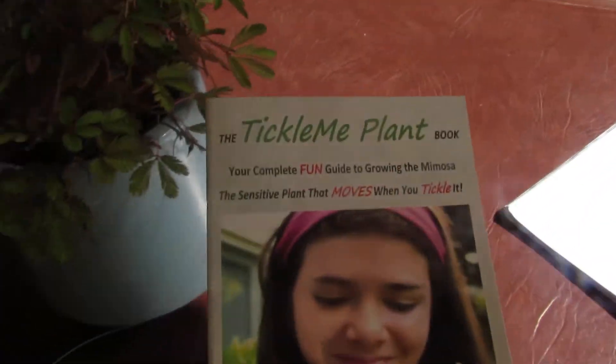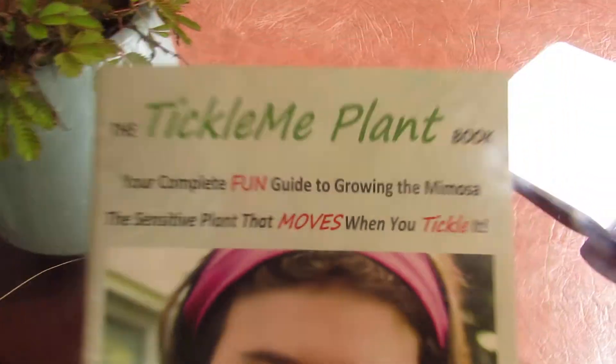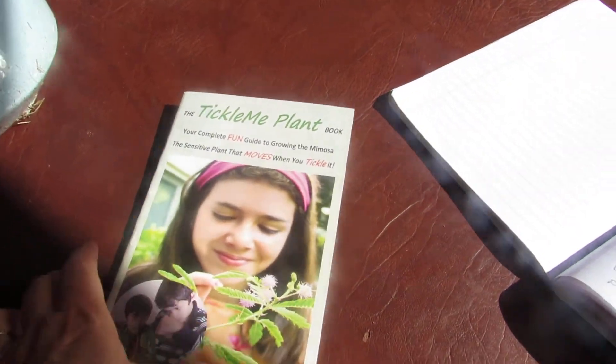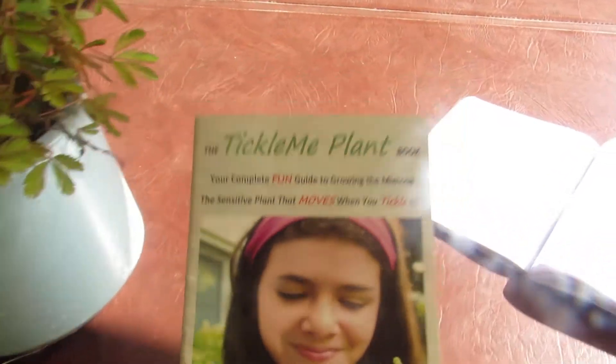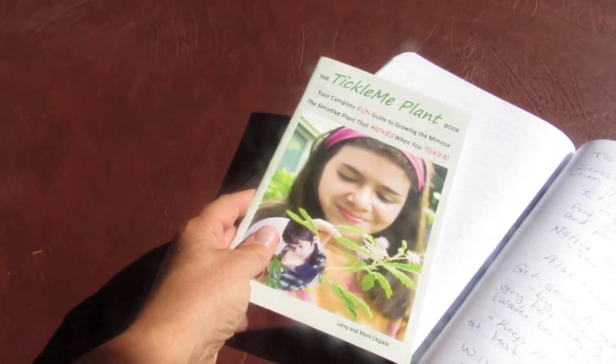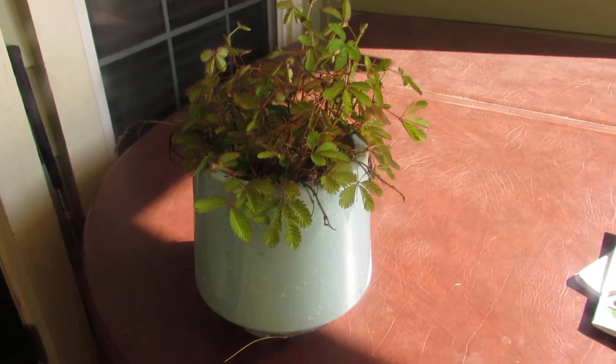This plant is called the Tickle Me plant. I purchased this book for Kaylee, for any of you that know us. And we have had so much fun with this plant, learning all about it and the different things that it does.